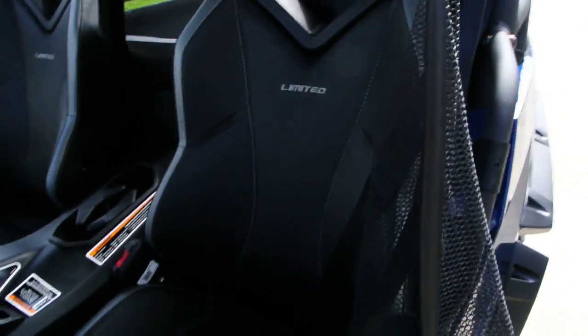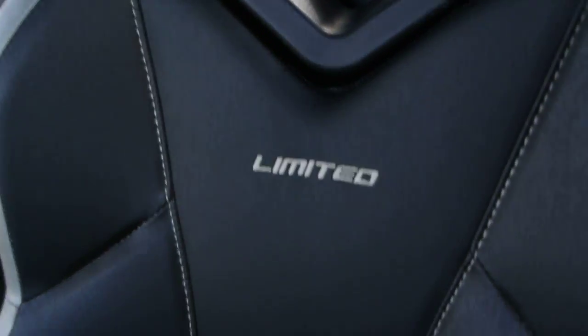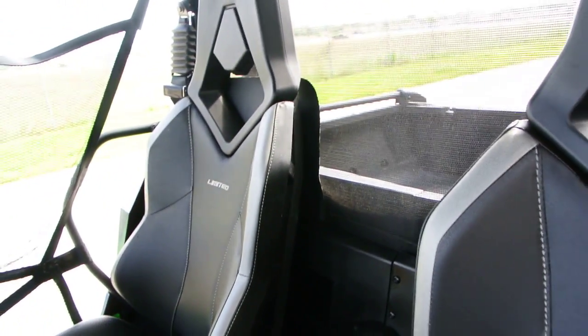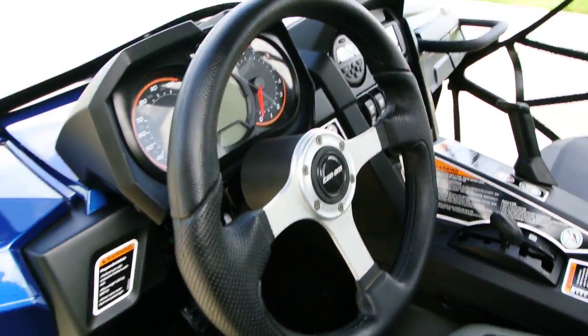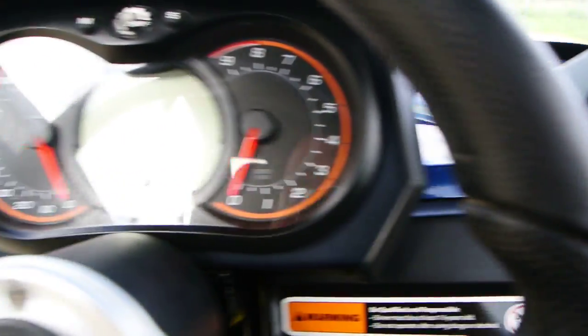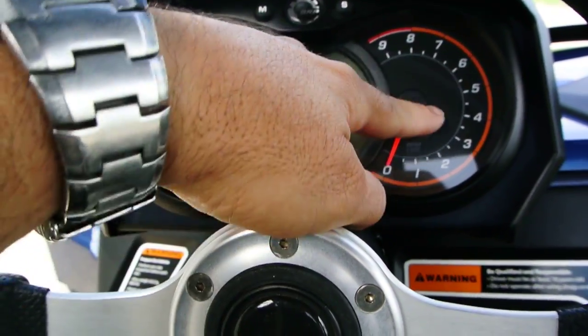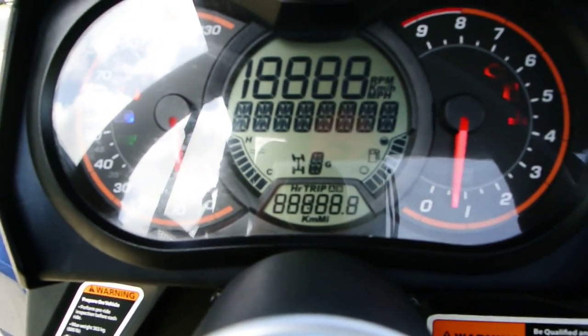So you've got these little side curtains here — undo those. Bucket seats with 'Limited' stitched into them. Nice looking seats. Sport style steering wheel. Your instrumentation — you've got speed, tach, and a digital display there. We'll go ahead and turn this on.